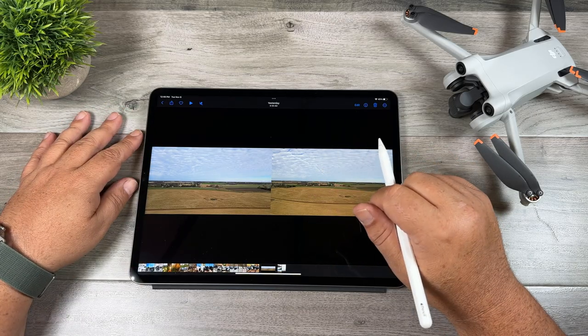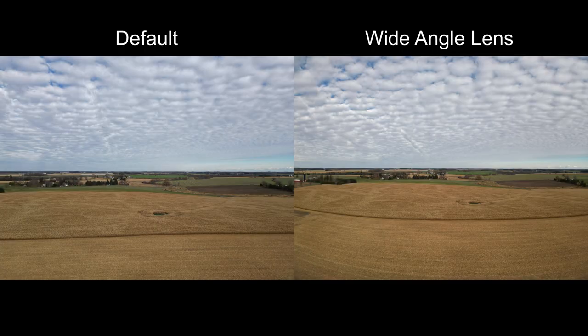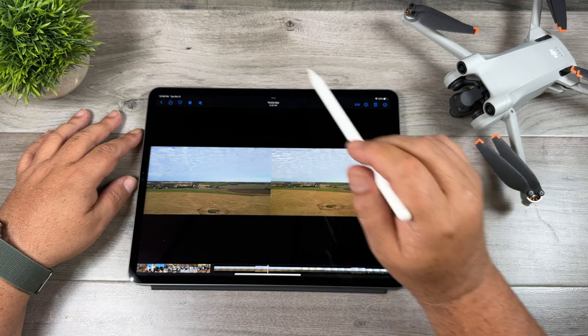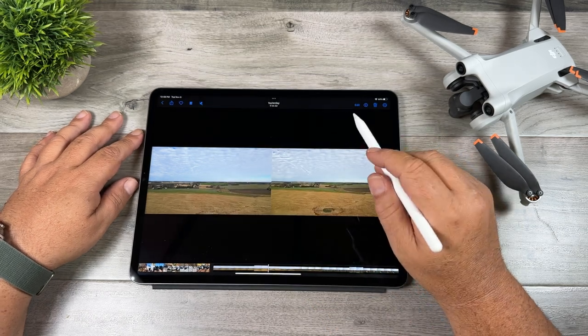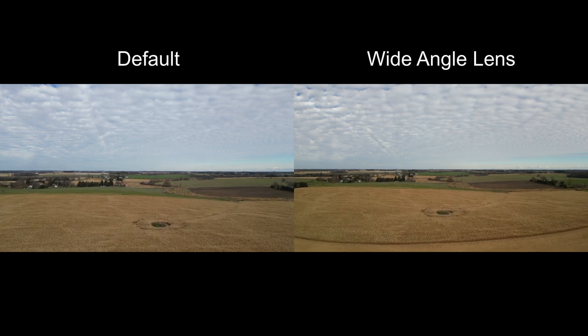This next sample is a photo taken in standard photo mode. Again, you can see how it increases the field of view, and just like when shooting video, you can see a little bit of distortion in the cornfield — there's a little bit of curve on the edge. In the next sample, the drone is again hovering at about 40 meters, but this time we're flying forward so you can see what it looks like with movement.